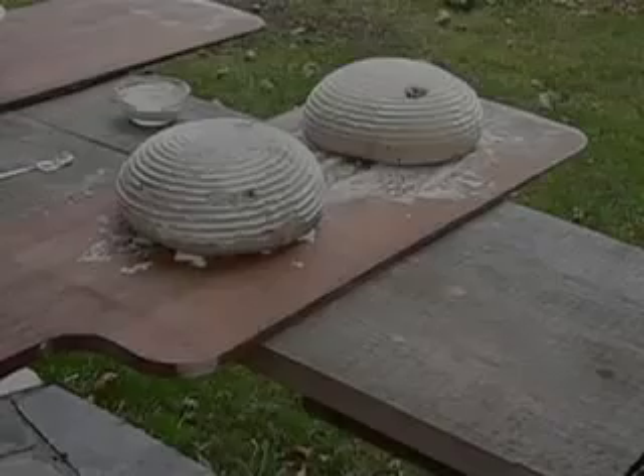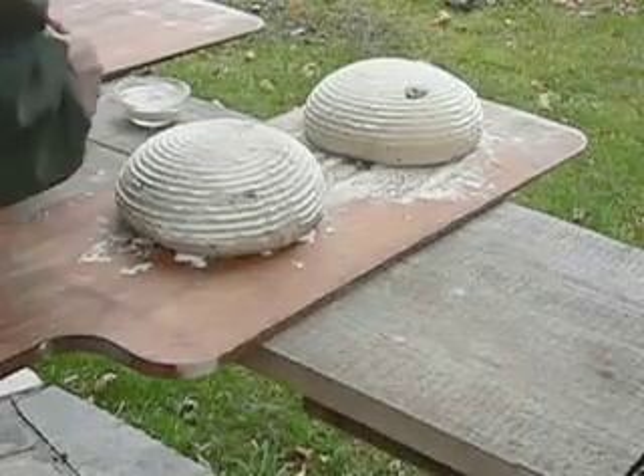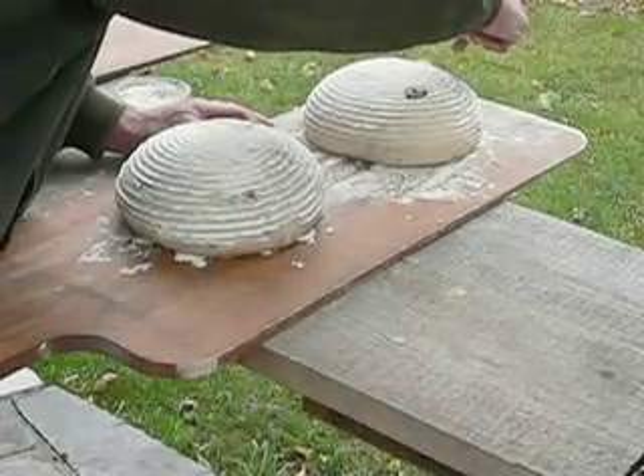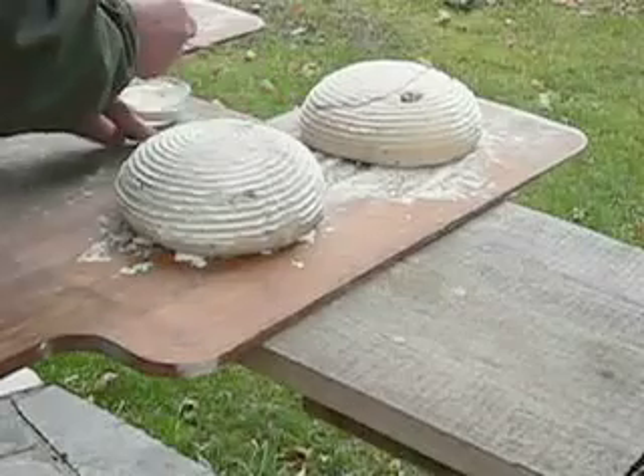These olive loaves have just been turned out of their proofing baskets. The baker dips his sharp docking knife into flour before slashing each loaf from side to side with just the point of his blade.